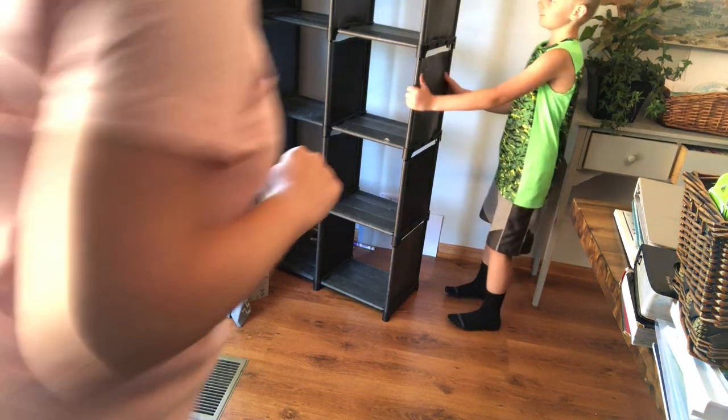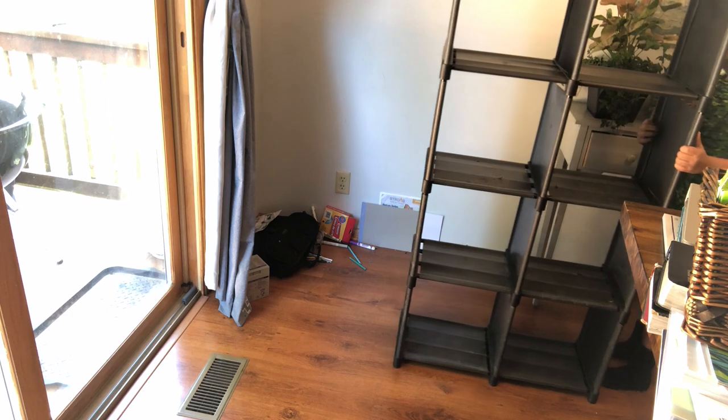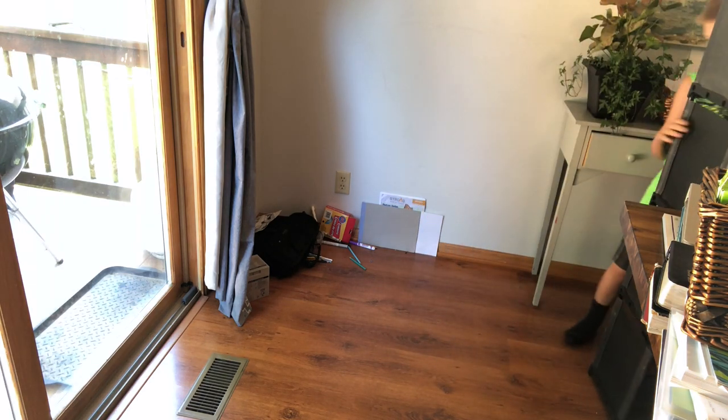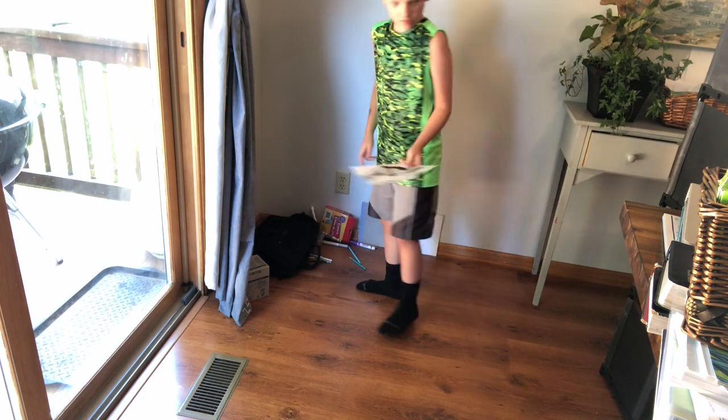My son loves helping me with these projects, especially when we rearrange furniture — that is just kind of his jam. So he was helping me out in this area and giving me some ideas about how we could rearrange, and I really appreciated his help.